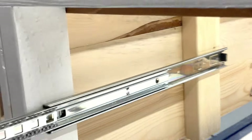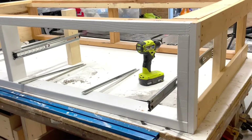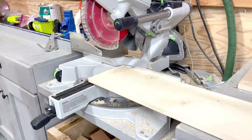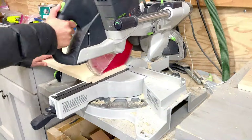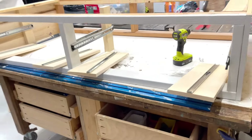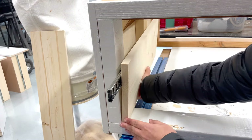I install all of my cabinet member drawer slides first. You can do drawers on both sides — I'm just doing one side. Next, I cut my drawer side material equal to the length of the drawer slide. Since I'm using 20-inch drawer slides, I cut all of my drawer sides to 20 inches long. Then I install the cabinet member of the drawer slide to the drawer side.